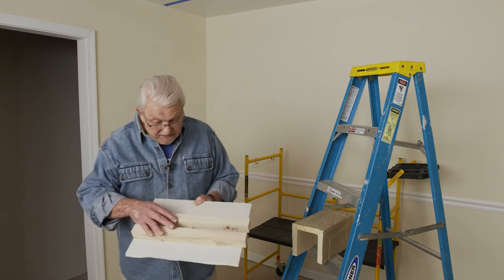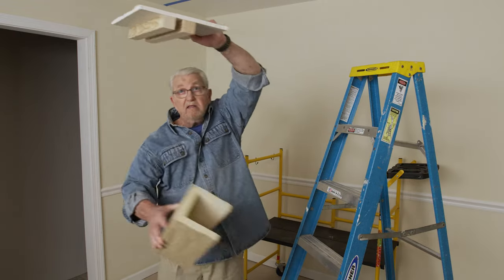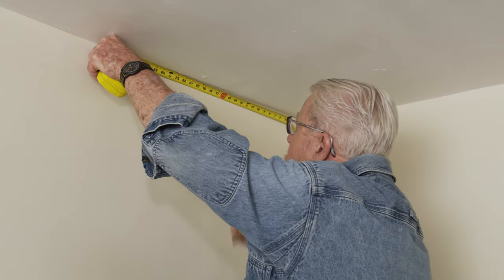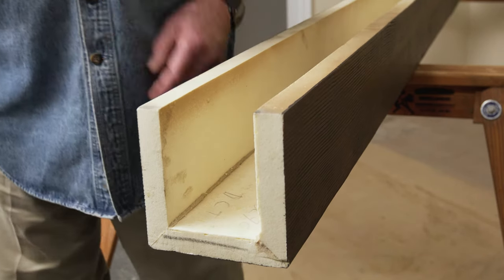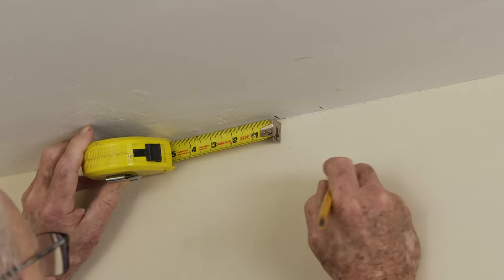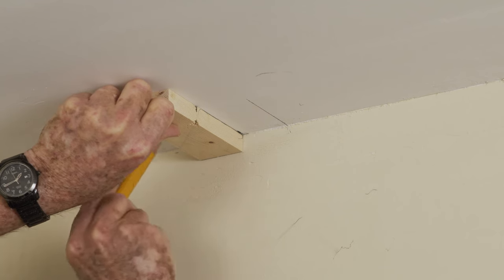This is a mock-up of the hanging system we're going to use. These two rails, or simply two-by-twos, are going to be attached to the ceiling, and then the beam will slip right over them. The next step is to determine how far apart we want the beams, then to measure and mark the location. Measuring the inside of the beam tells us how far apart the outside edges of the rails need to be. I'll measure half that distance on each side of the center point and draw lines. Alternatively, I could make up a simple gauge that's the same width and use it to mark the rail locations.